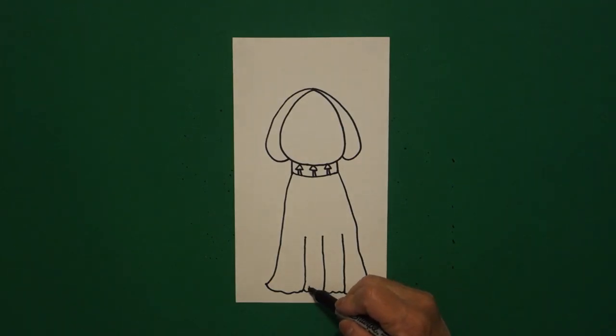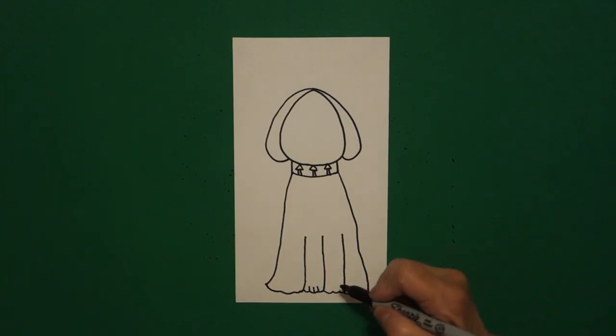Come right here on the left side and go one, two, three straight lines, come on the right-hand side, one, two, three straight lines.